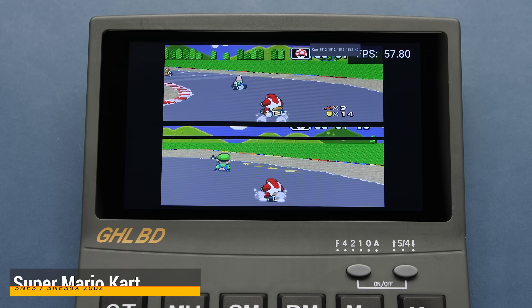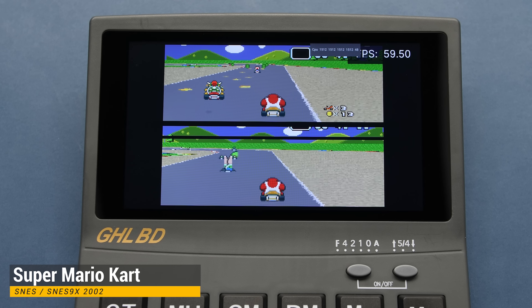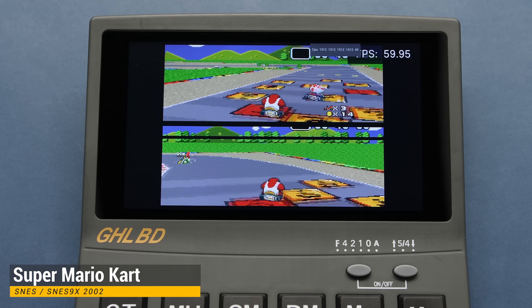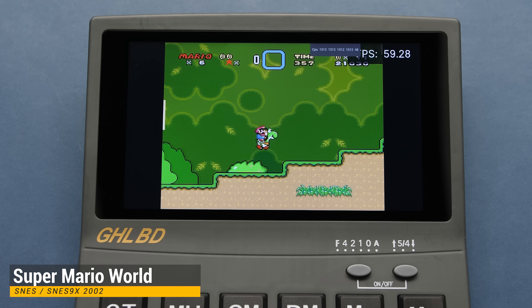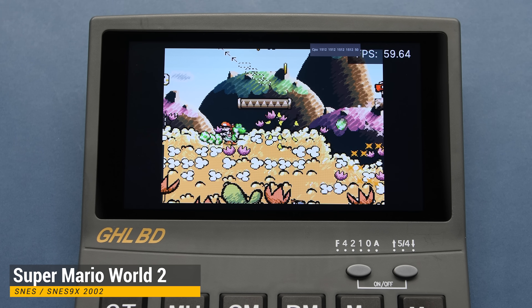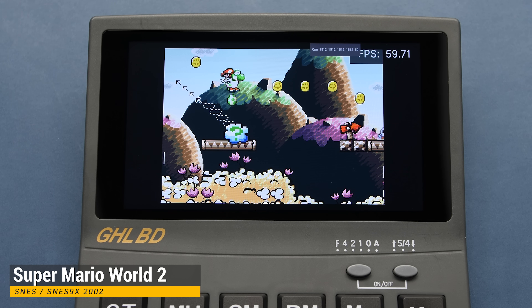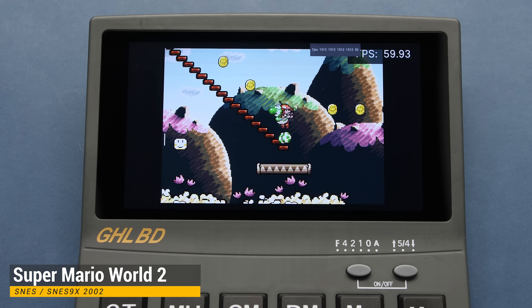Super Nintendo was another system I wanted to look at. This processor is a bit on the weak side, but we do have an emulator we can use in RetroArch. The only downside is it does have some wonky behavior, but the 2002 core can run heavier titles like Super Mario World — though again we have that same stuttering. When we go to Super Mario World 2, this is kind of the pinnacle of SNES emulation on chips like this, and it's running without a hitch. This is a good sign, and a title I usually use to benchmark.